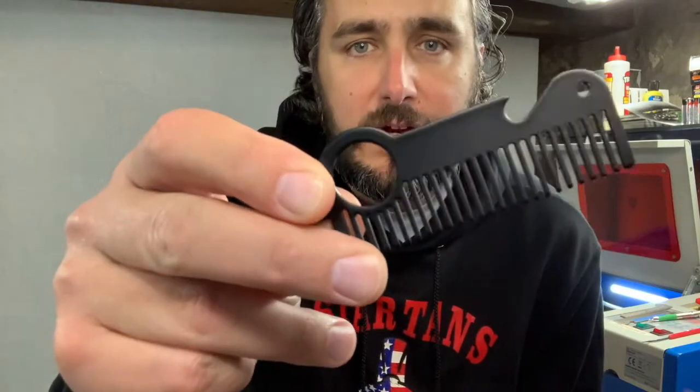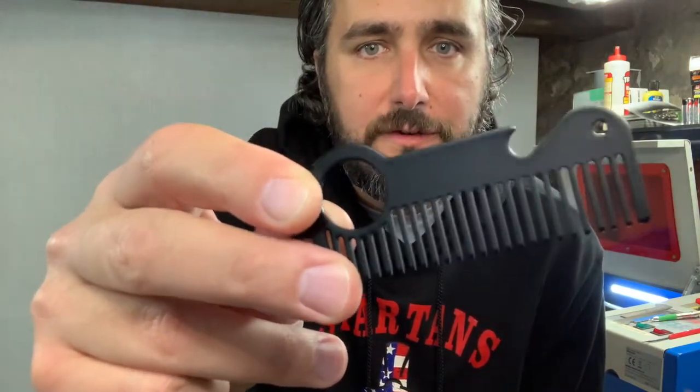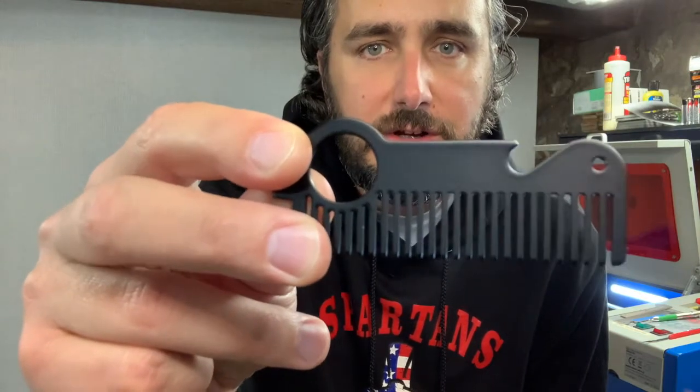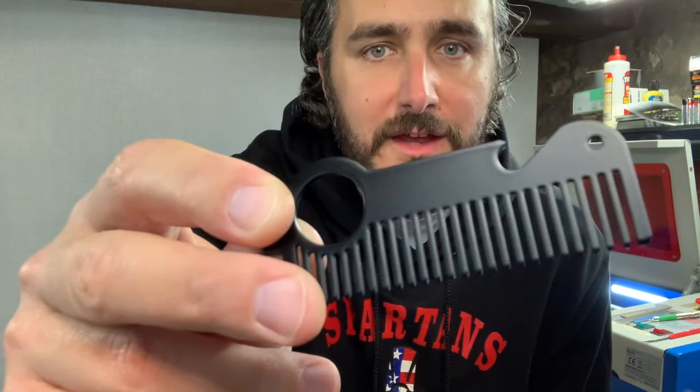Hey guys, it's Mike from MW3 Designs and in today's video we're gonna go over how we can engrave on this powder coated metal beard comb. We're gonna engrave a little American flag in this and I'm gonna show you how easy it is to remove that coating to expose the bare metal underneath using the K40 CO2 laser. Let's dive right into that and we'll see how it goes.